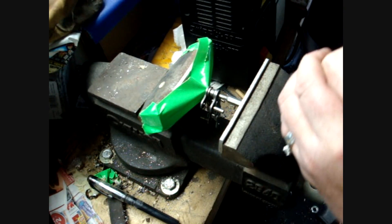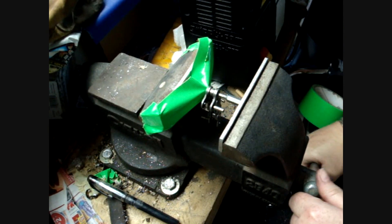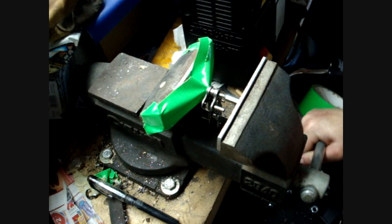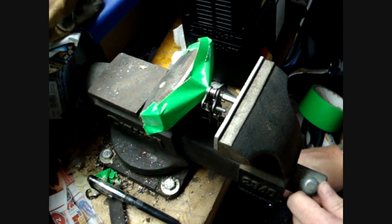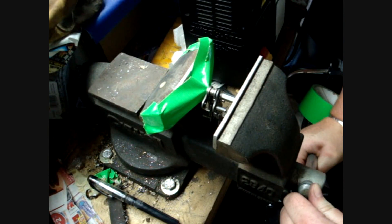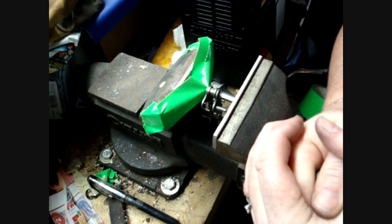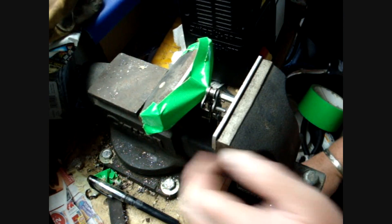Take your bench vise and just start tightening it down. You should hear it when it pops. You can see where one side came free already — just keep driving it in. Now, this method is probably not going to be good for those of you who need to reassemble the chain this way. You want to have a master link that you don't need any of this stuff to open it up.